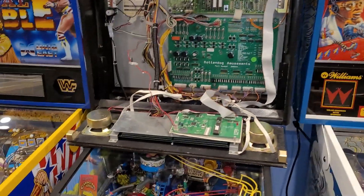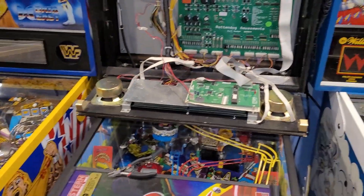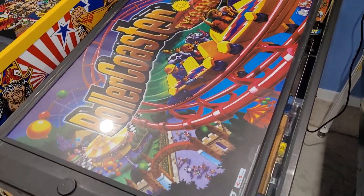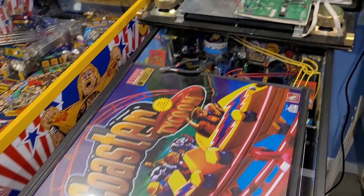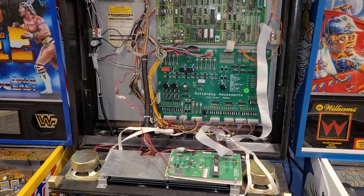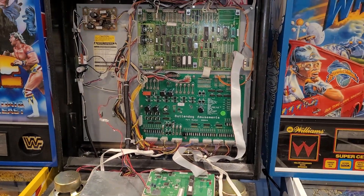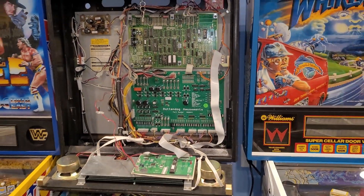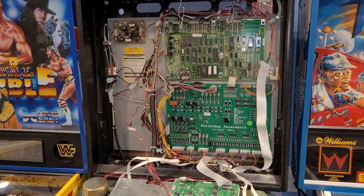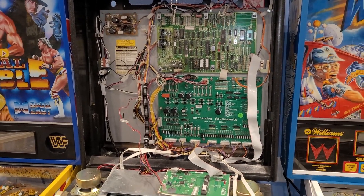I'm going to do a quick little tutorial on how to install an LED tube in a Stern pinball machine. This can apply to other machines too, like Gottlieb System 80 and whatever has a tube in it really, but this is going to mostly just focus on Stern. I'm going to try and keep it quick so that you don't have to scroll through 30 minutes of information.